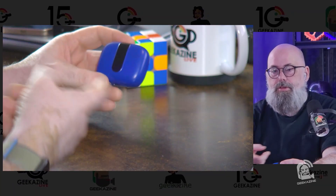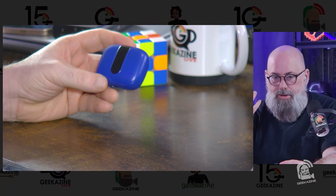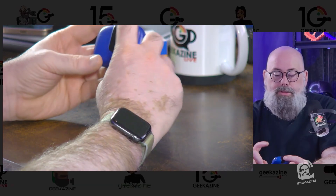It's got an IPX5 rating, so if you're running in the rain it's perfect. I've been using them at the gym with no problems — just tap and the music comes on. They fit well, though when my ears get a little sweaty they can pop out. Of course, it comes with the case and also extra ear inserts, so if you have a bigger or smaller ear canal you can adjust accordingly.